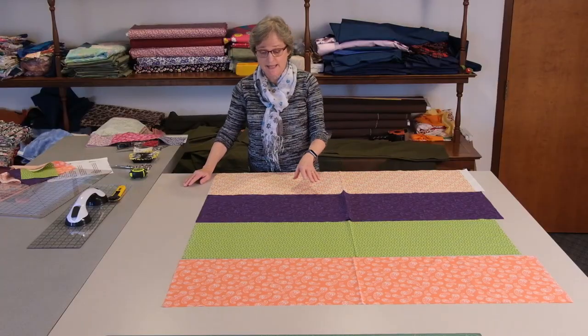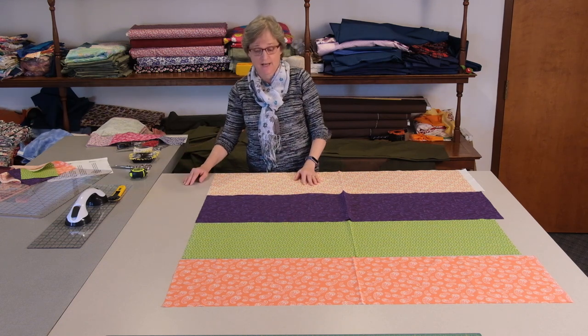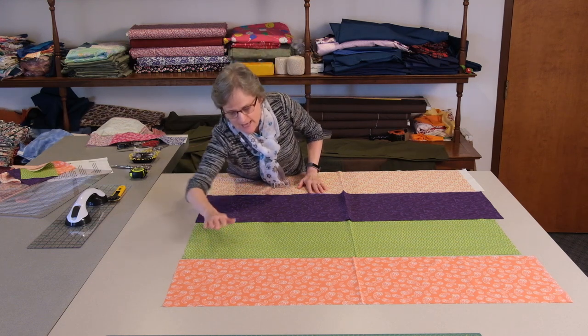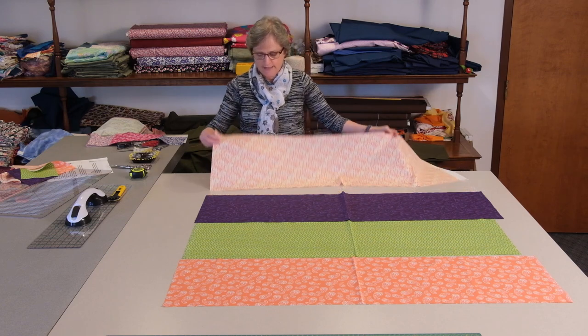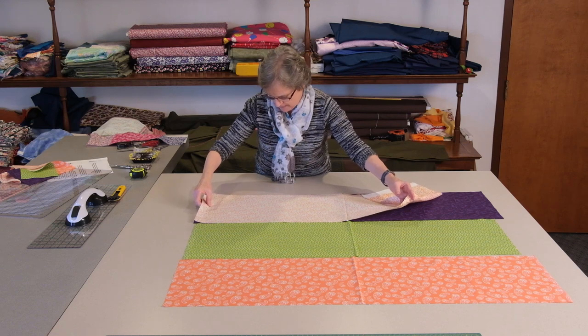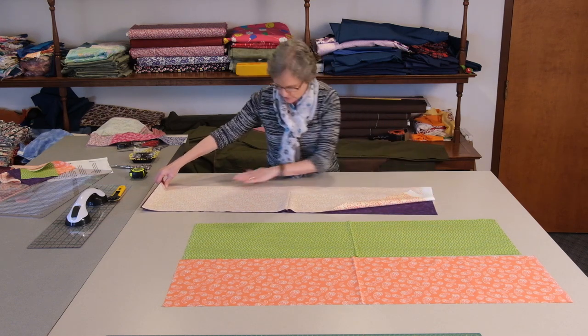You will see that I have the four colors arranged in an order that I think looks nice together, and we will call these A, B, C, and D. I will be sewing the four colors together from selvage to selvage.